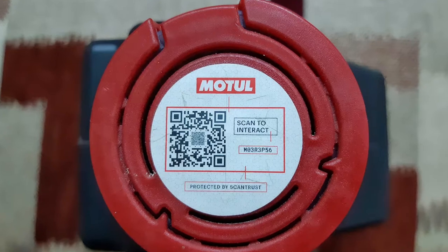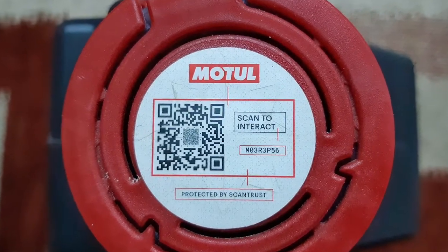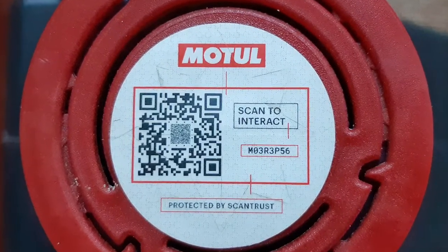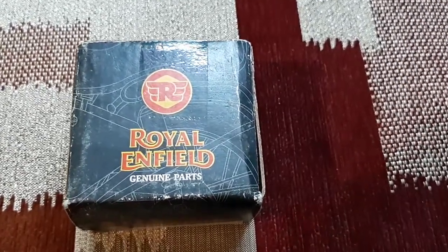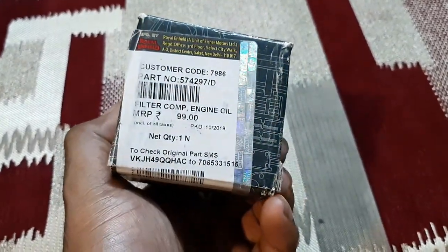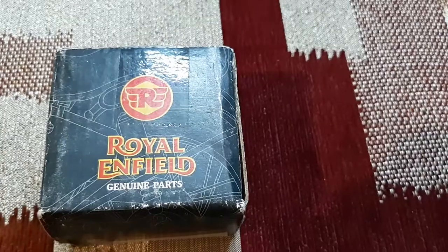You can also verify the product by scanning the QR code with any QR code scanner to easily verify the authenticity of this product. With the change of engine oil, the oil filter should also be changed. I bought this oil filter from an authorized shop selling Royal Enfield spare parts. The MRP written on it is Rs. 99.